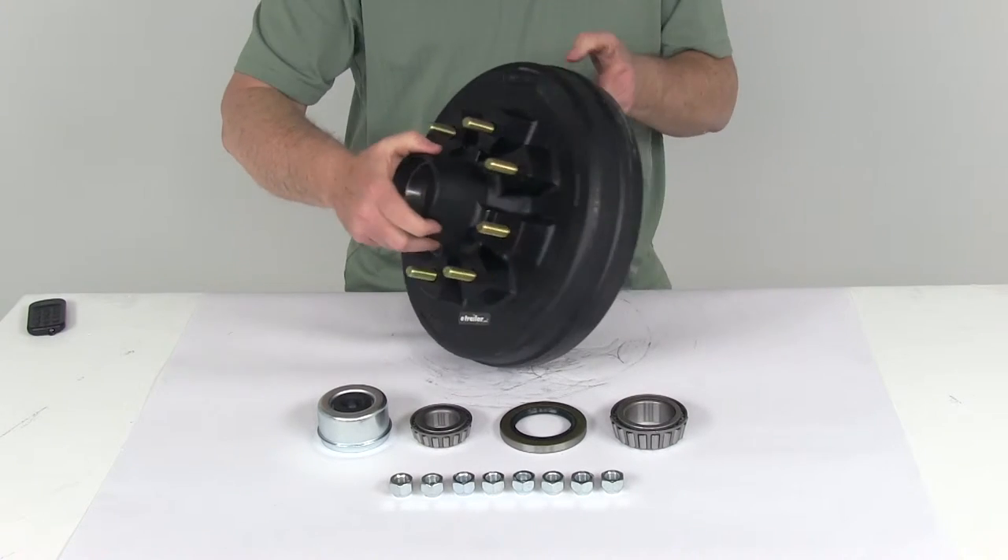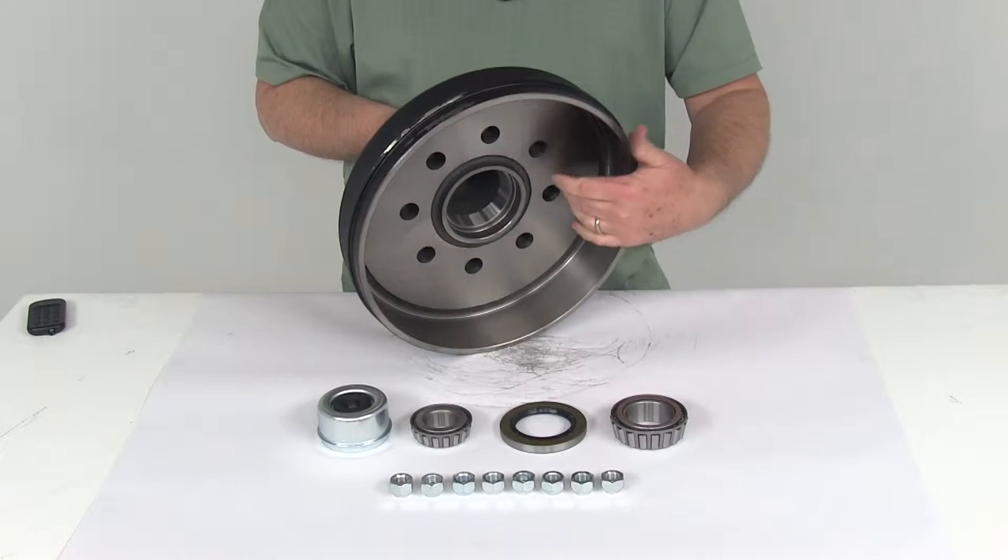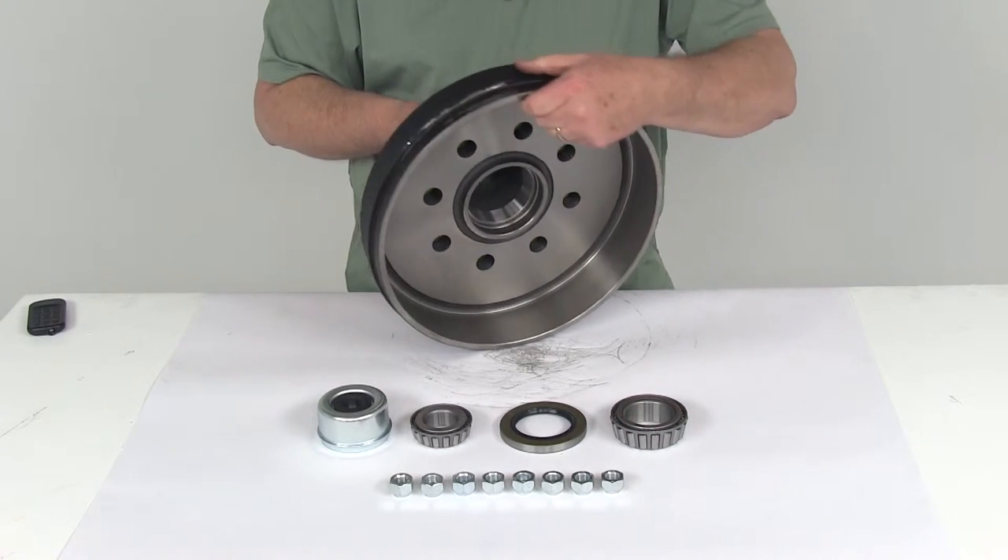This hub and drum assembly will provide the surface area for your brakes to grip when the drum brake is activated. As you can see, it is compatible with both electric and hydraulic drum brakes.